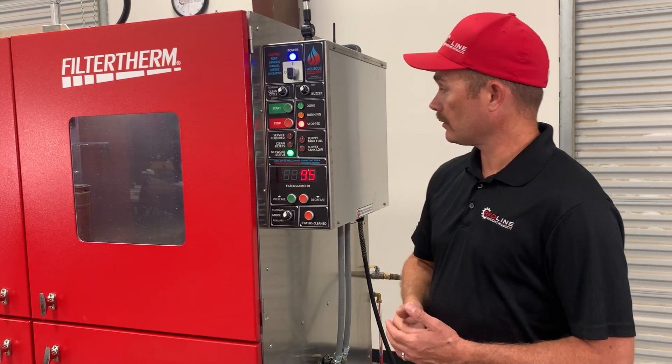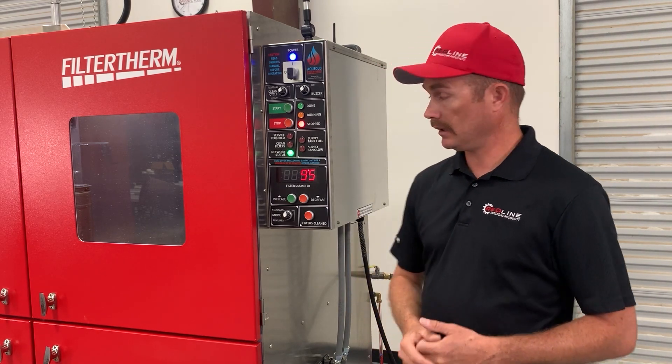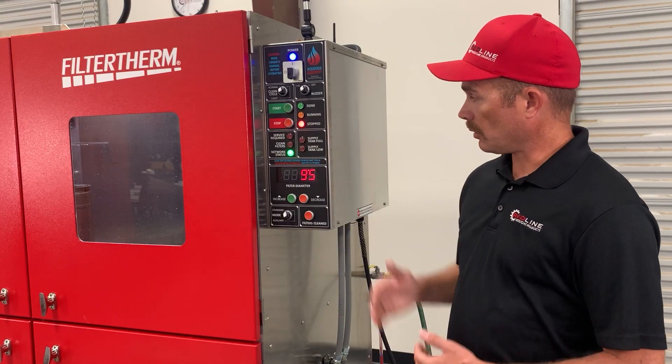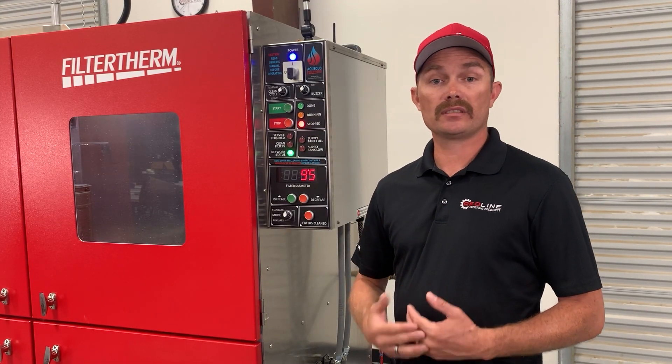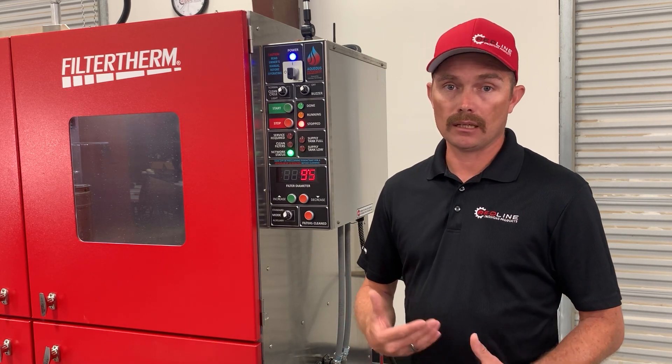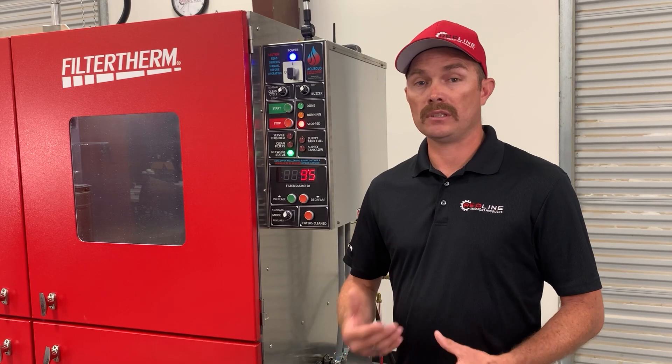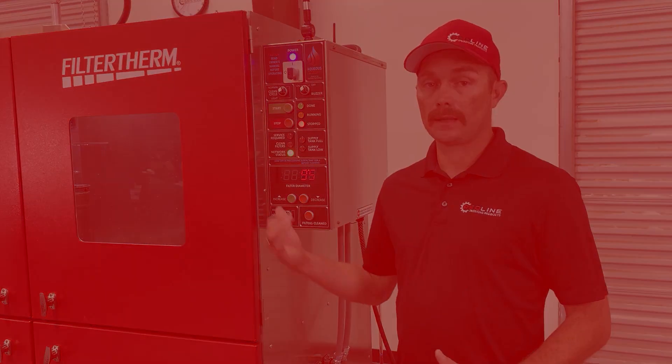We have three lights on the right side: the service required light, the clean DPF light, and the network status light. The network status light lights up green when you're communicating with the internet. This machine has Wi-Fi and Ethernet capabilities, so a tech support representative can log into the machine and help diagnose issues remotely. The service required light and the clean filter light come on when the system detects high restriction in the filtration system. Every DPF cleaned in this machine sees roughly 600 gallons of water, so the filtration system works very hard.